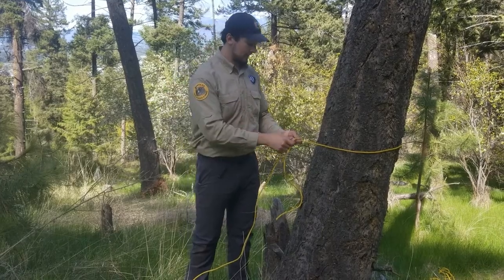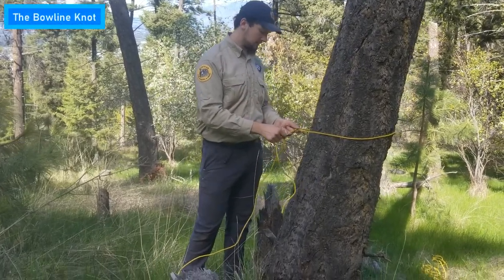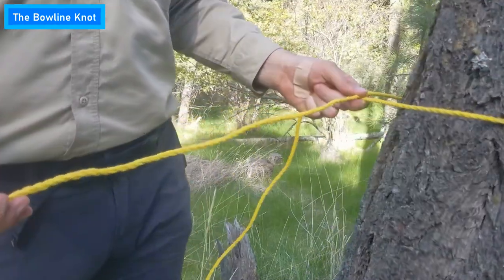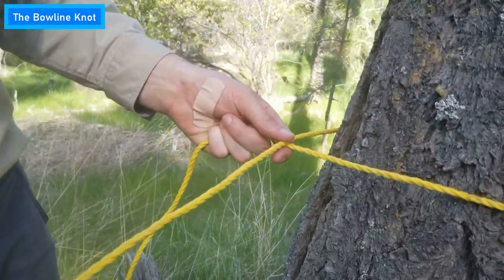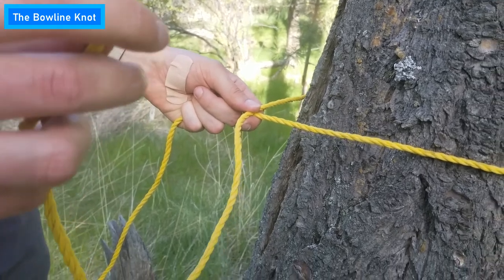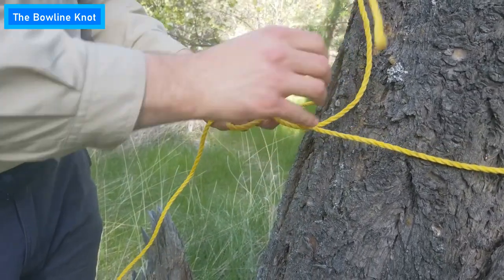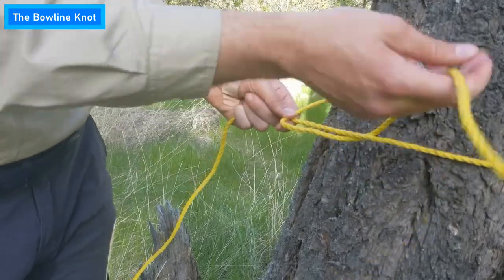So we'll start off with the bowline. If you come and see right over here, we have the rope wrapped around the tree. The bowline's fairly simple. All you're going to want to do is take your end and put it under like so. A little knot forms, just keeping that out.